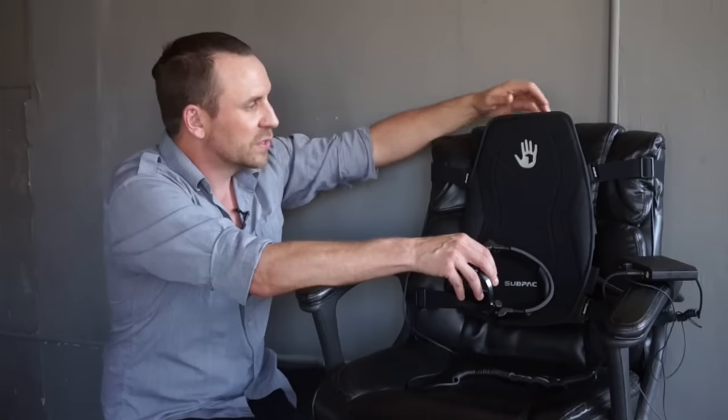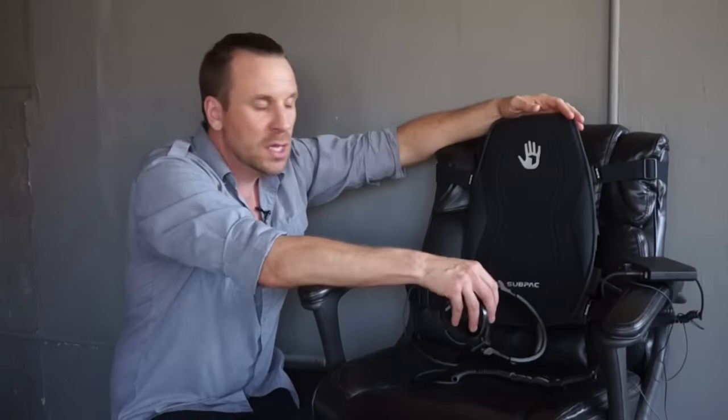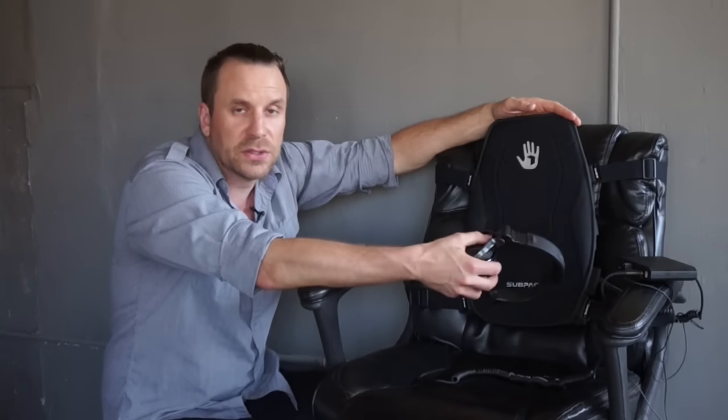I've also used this on the road — you just undo the clips right here and it's portable. Throws right in the suitcase. I've used it on planes and on couches in hotels.